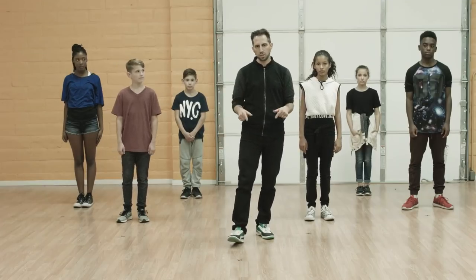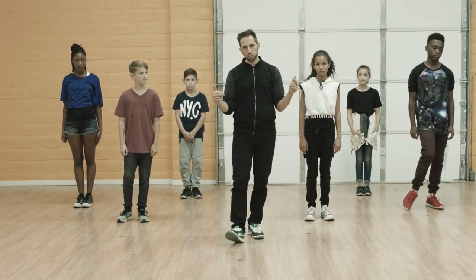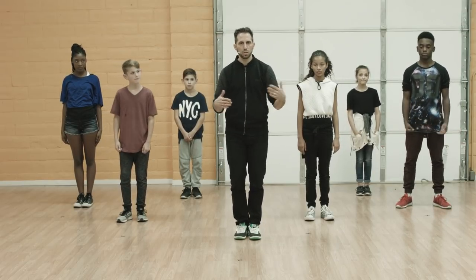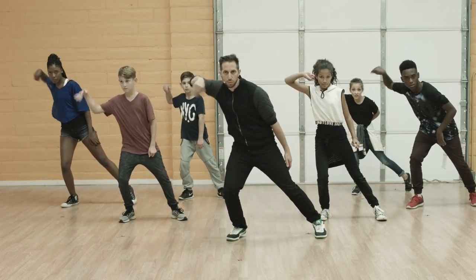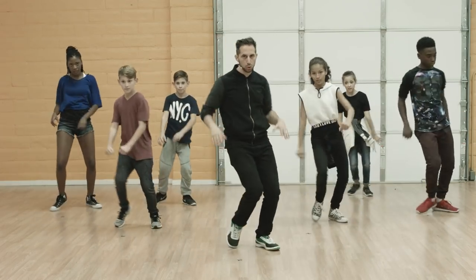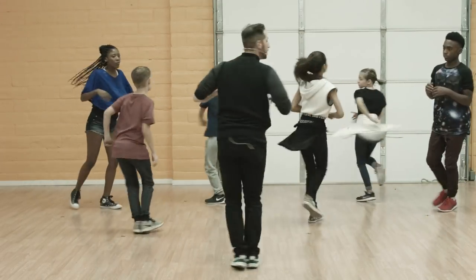Now we're going to piece the whole thing together, coming from the top of the routine all the way through to the finish. We're going to go at a medium pace. Remember, you can always rewind the video. Here we go. Five, six, seven, go. One, two, three, four, five, six, seven, and eight. One, two, three, four, kicking five, six, seven, eight.